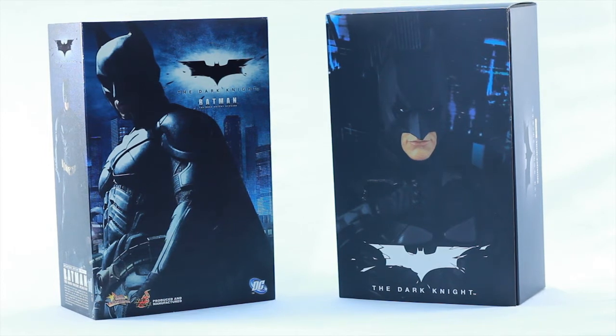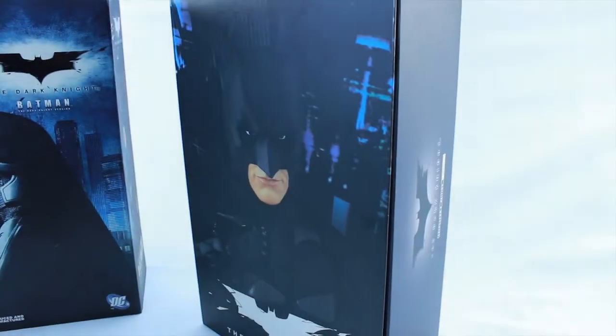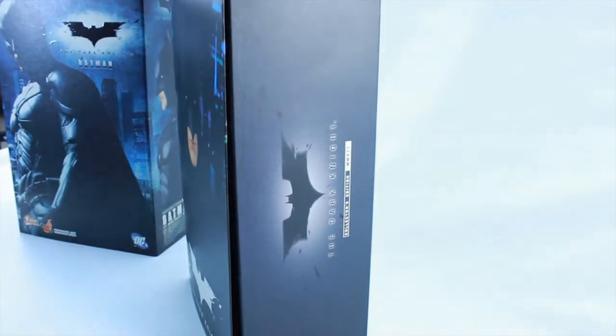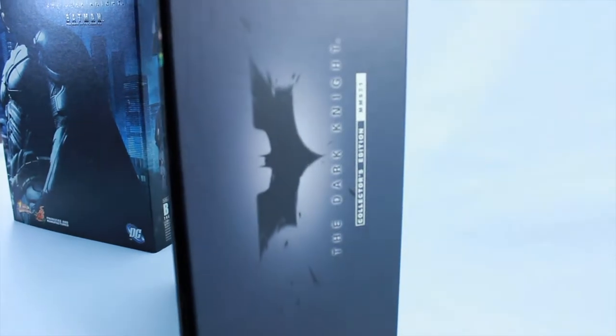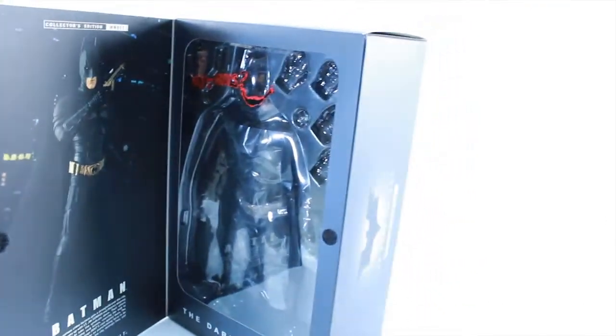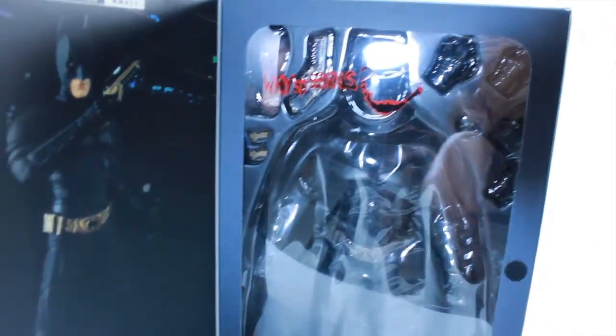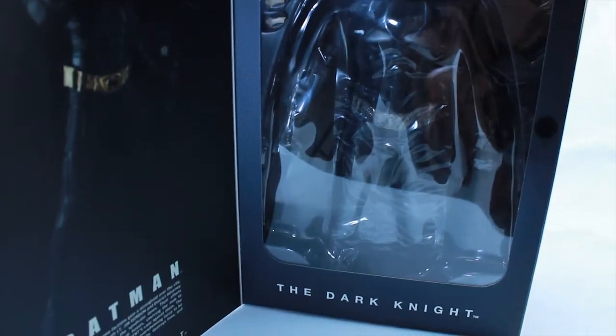Once you remove that outer sleeve, you get inside a box, which is this part. I'm not even sure if that's actually Christian Bale or the figure itself, so that's how detailed it is. You can see the side, some pinstripes on it — it says the Dark Knight Collector's Edition MMS-71. It has a flap as well that sticks to a Velcro. And on the plastic, it has the traditional Joker 'why so serious' smiley face that goes directly to the head of Batman, which is a pretty neat touch.